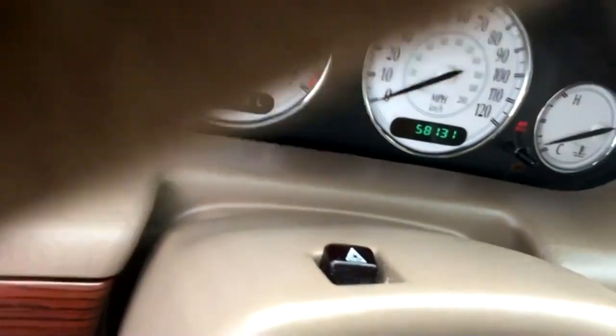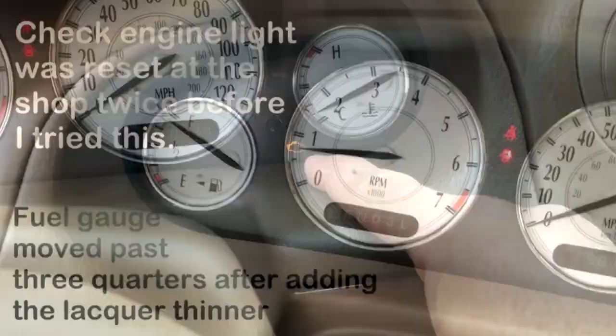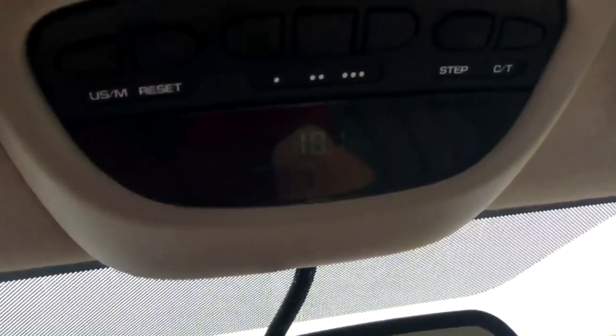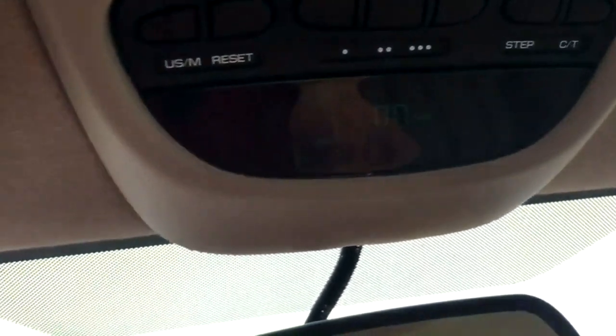Alright, we're in the car. I'm going to start her up for you. As you can see, the car's got 58,131 miles. You can see the check engine light is actually on, giving me the 430 code. My gauge is just above three quarters. One last thing — my average mileage is 18.1, that's combined city and highway driving for the week. I'm going to reset that and see if we can get that to go up using the lacquer thinner — see if that miles per gallon goes up after a week of driving.